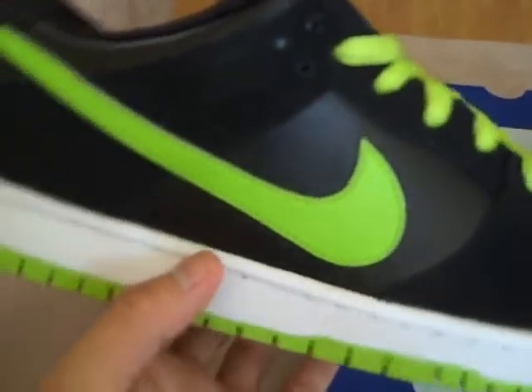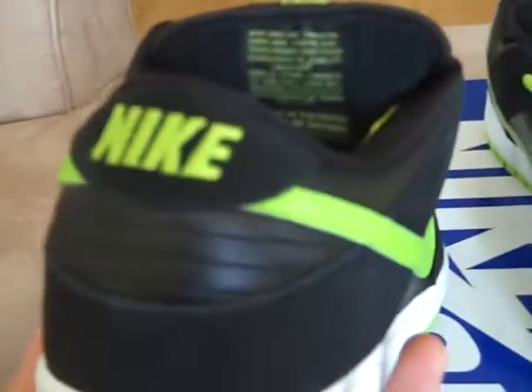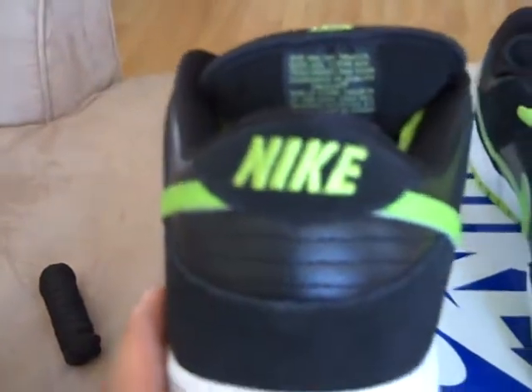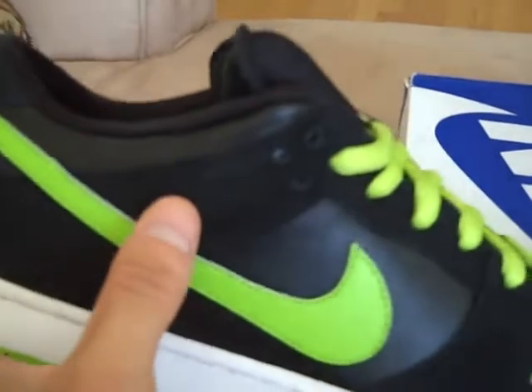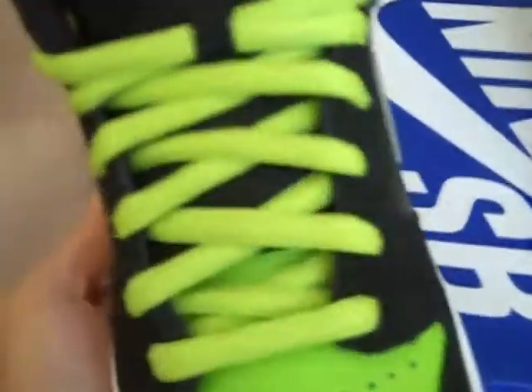We've got a neon green leather toe box there. Black leather side panels with a neon green leather swoosh. Black leather in the back with a black suede tab and stitched in neon green Nike. This ankle portion here is a suede, suede eyelets, and suede coming around the toe box there. White midsole, black fat tongue, all black on the inside.